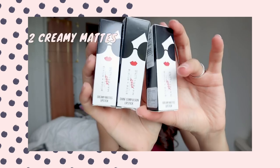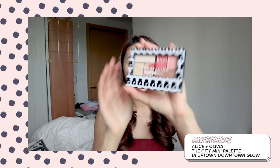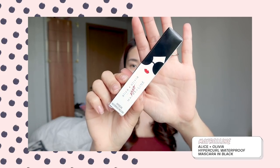They sent me three lipsticks — two Creamy Mattes and one Shine Compulsion. For the Creamy Mattes I got shade 656 The New Nude and 660 Kissed. For Shine Compulsion, which has a shiny gloss finish, I got one shade. I also got a City Mini eyeshadow palette with the beautiful Alice Olivia logo, a Master Flush stick blush, and a Hyper Curl waterproof mascara. The existing Maybelline products have Alice Olivia customized limited edition packaging, so they are must-collects.